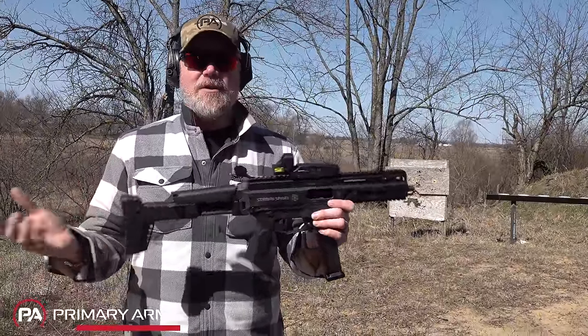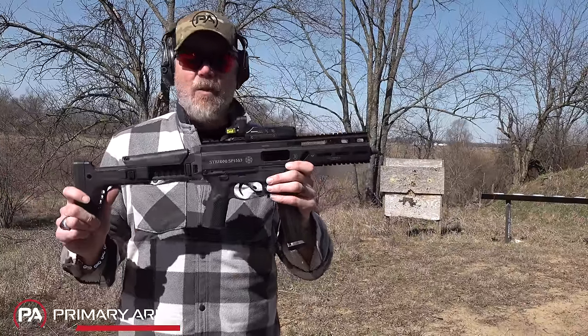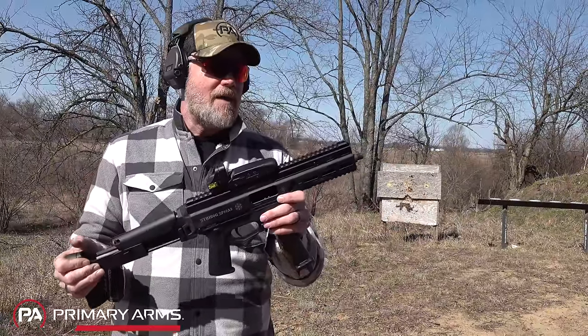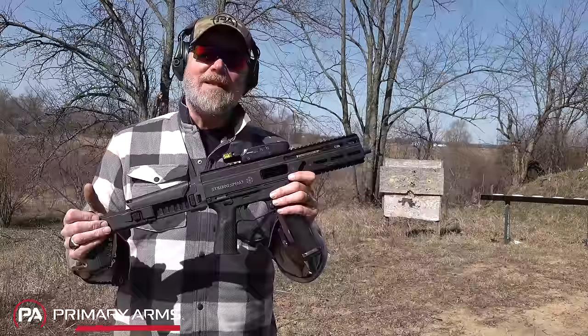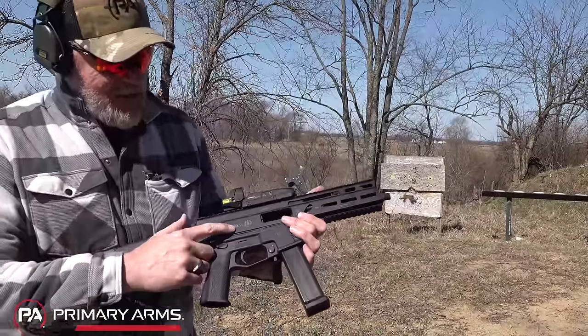I had to wait a little bit longer than other folks because I had to wait for the paperwork to clear before I could take possession of it. Let's take a closer look at the Stribog 10mm — it's called the SP10 A3.